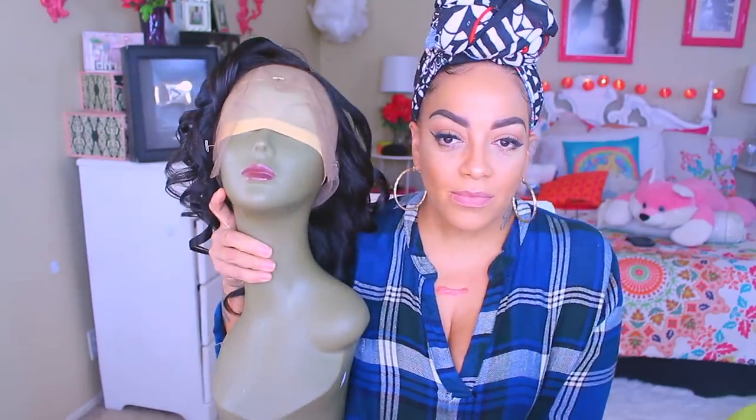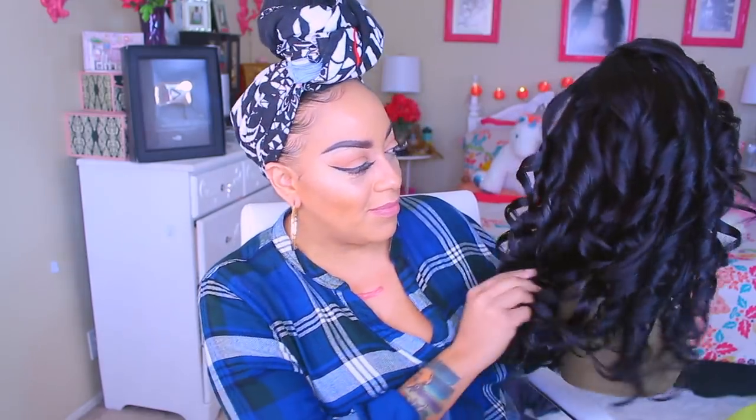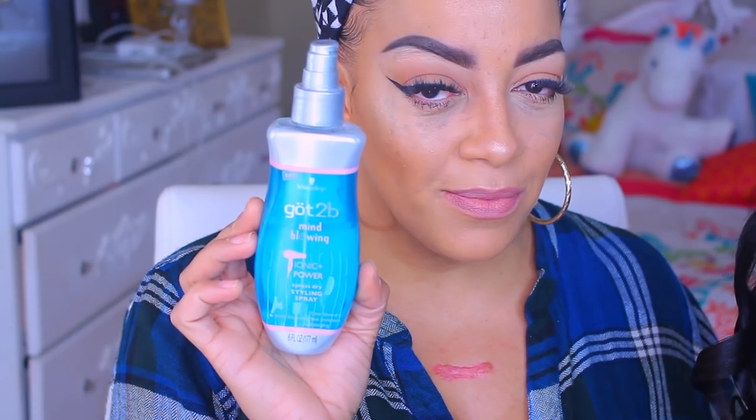Hey loves, so you guys know what time it is — this is going to be a voiceover. This hair is by omgherhair.com, where all of their hair is out of this world. This unit right here that I have is a 360, 150 density virgin human hair body wave, and it is 16 inches.